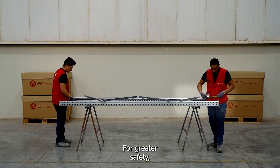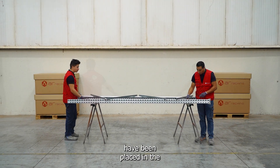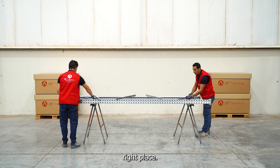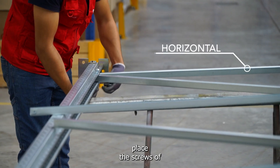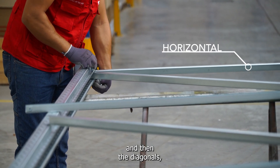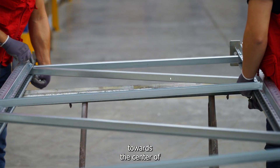For greater safety, it is advisable to measure and ensure that the elements have been placed in the right place. First, we manually place the screws of the horizontals and then the diagonals, starting from the ends towards the center of the structure.